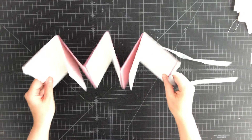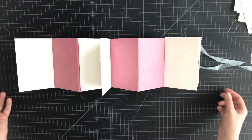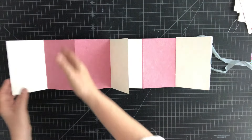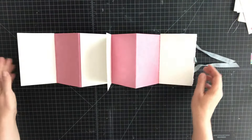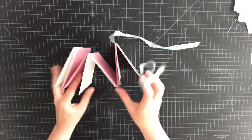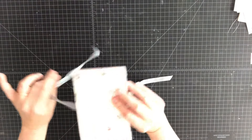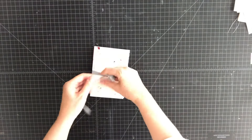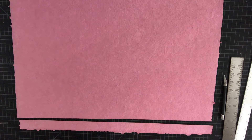Hey everybody, this is Ali from Vintage Page Designs and today we'll be making a six panel accordion book. It is all handmade paper, but you could certainly use machine made paper — just make sure that the grain runs parallel to the spine or parallel with all the accordion folds. This has six panels and three single signatures sewn inside, all from handmade paper. The covers are two independent soft covers that tie with some grey seam binding.